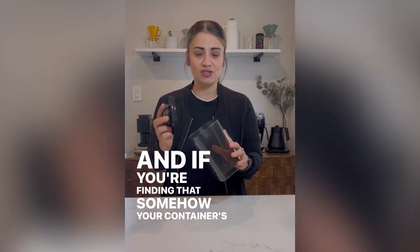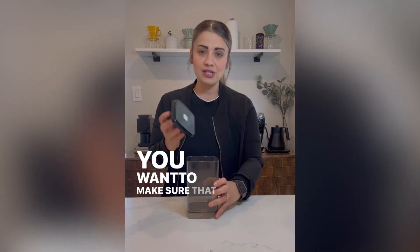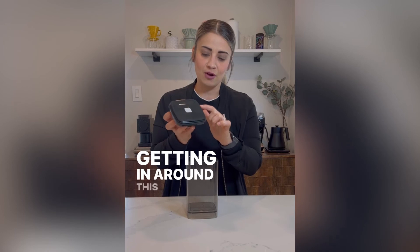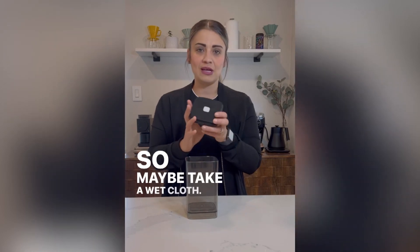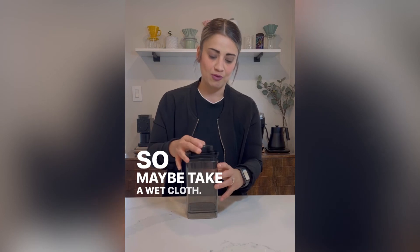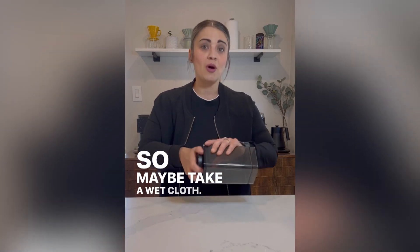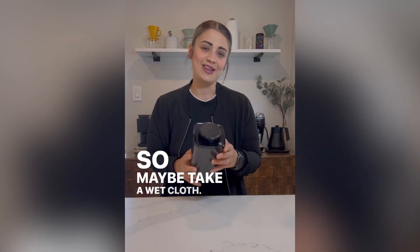If your container is not sealing properly, make sure your lid is clean and nothing is getting around this rubber — take a wet cloth, wipe it, and make sure there is no dust or anything preventing a proper seal. Also make sure you're doing the proper amount of turns, and you should be good.